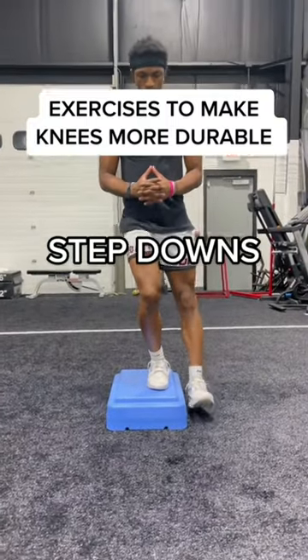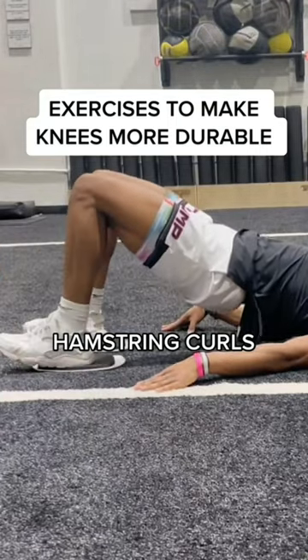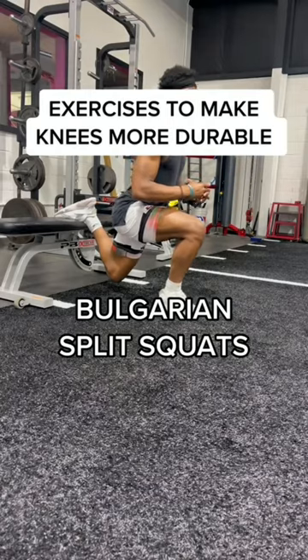and you should be able to do these pain-free — if you can't, don't do them yet. Next up, we got your hamstring curls, and these shouldn't target any knee pain, but they still hurt life. Then we have your slow eccentric Bulgarians — work on that balance and control, my guy.